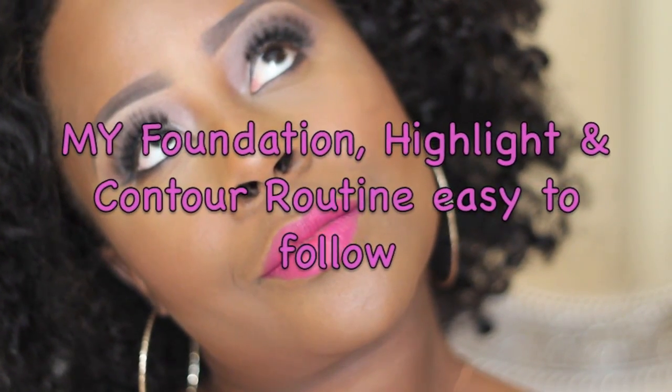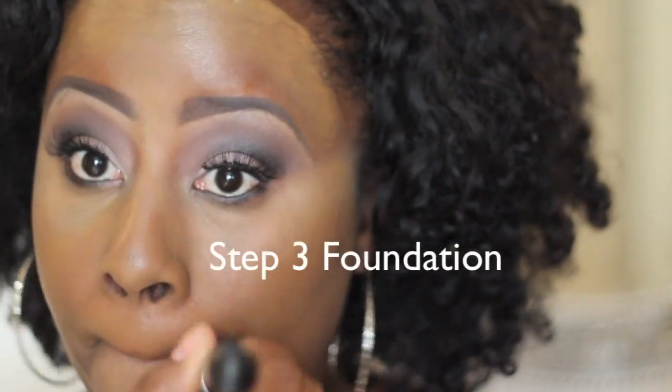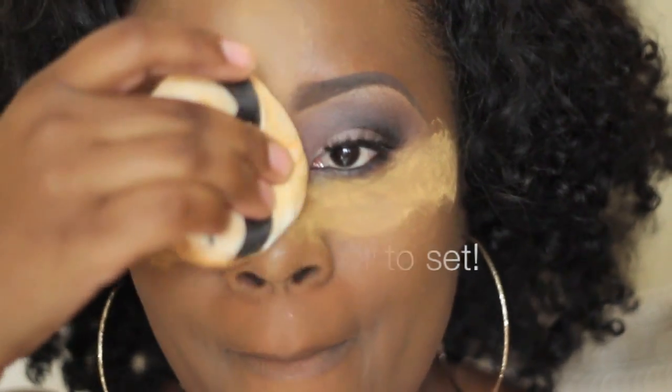Hey my loves! This is my updated foundation, highlight, and contour routine. I get a lot of questions about that, and it's step one highlight, step two blend, step three foundation, step four powder and set, step five contour, step six blush. Let's go!